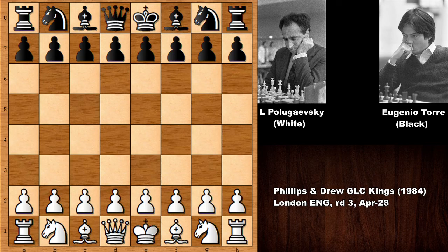This chess game was played in 1984 in London, England. Lev Polugaevsky's chess games are truly a delight to study, and this is one of his notable chess games. Let's see what happened.